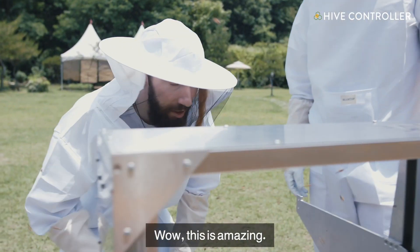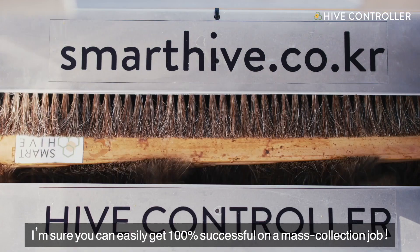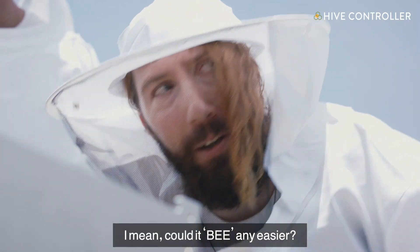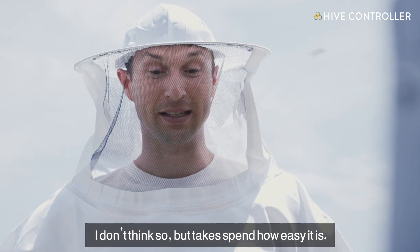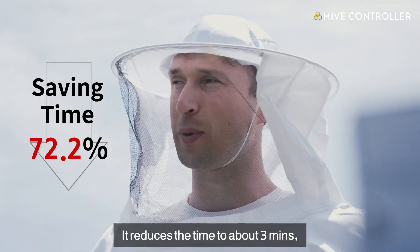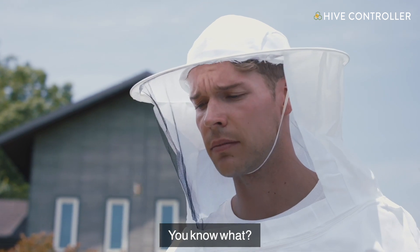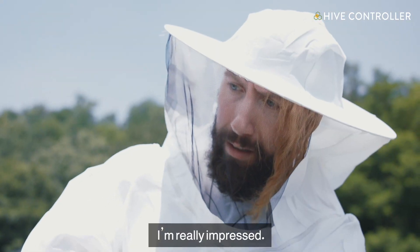Wow, this is amazing! Beekeeping this simple — I'm sure you could easily get results. But to explain how easy it is, it reduces the time to about three minutes and it's better than 25%. I think anyone could be a professional beekeeper with this machine. I am really impressed. This is incredible.